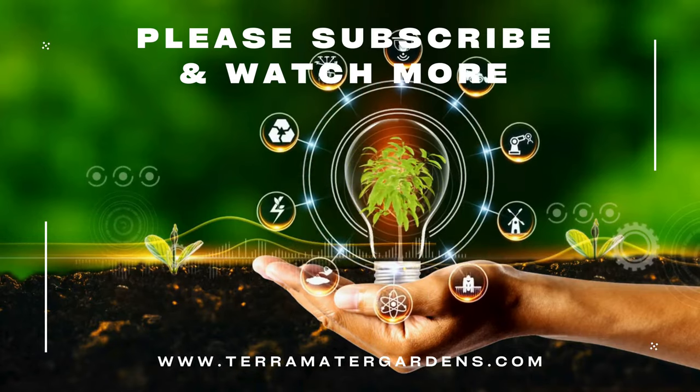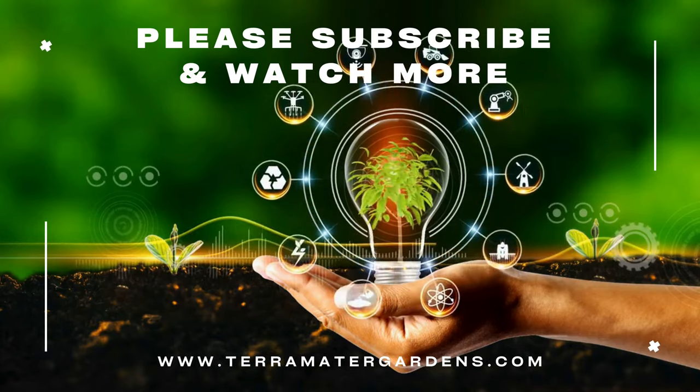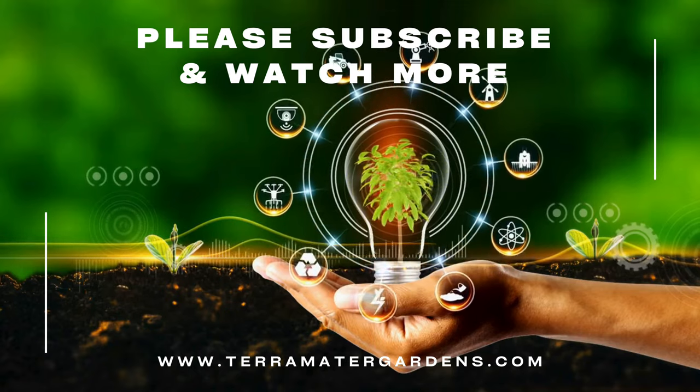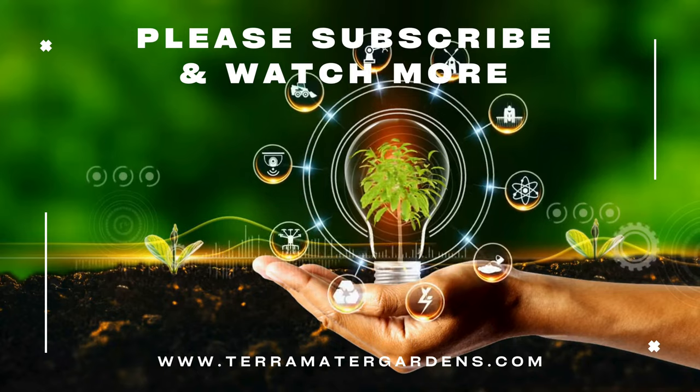Thank you for joining us on this journey. Please don't forget to like, comment, and subscribe for more plant profiles, and enjoy the everlasting beauty of Bractiantha flowers.